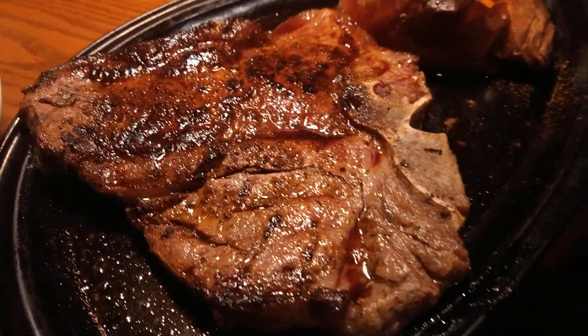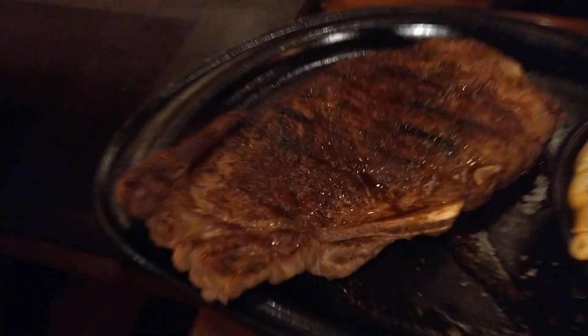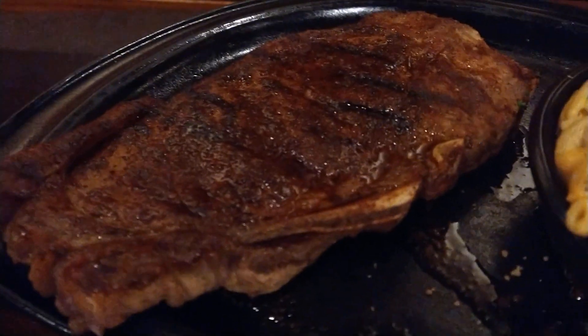It's prime rib steak night, porterhouse steak night, and a New York strip too. We got a lot of steaks here, not too shabby.